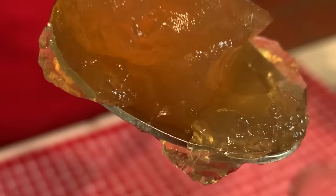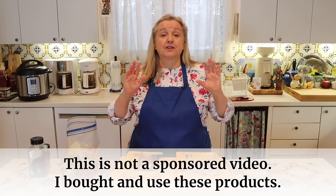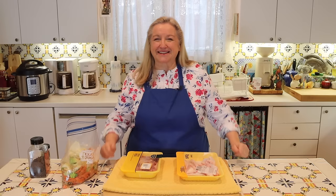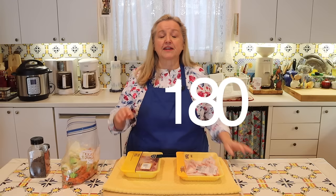Today I'm going to make this chicken bone broth in my Instant Pot. However, you can also do this on the stove top, in a slow cooker, or even in the oven. The secret to making gelatinous-rich bone broth is to moderate the temperature. The sweet spot for making very gelatinous bone broth is 180 degrees Fahrenheit.